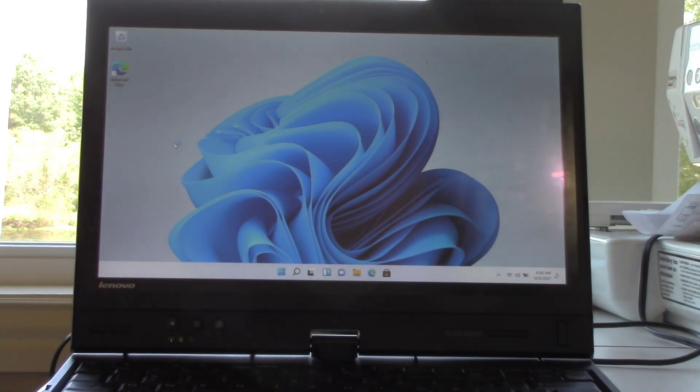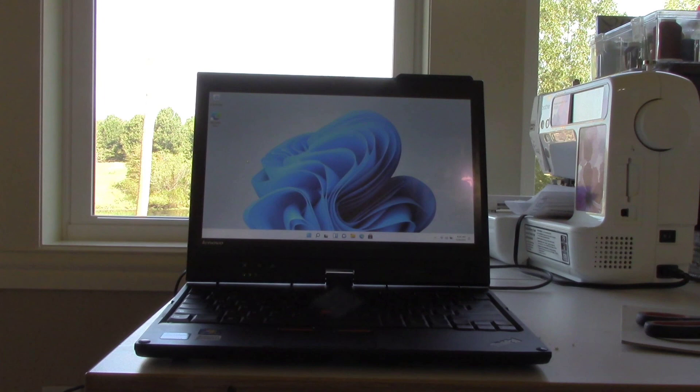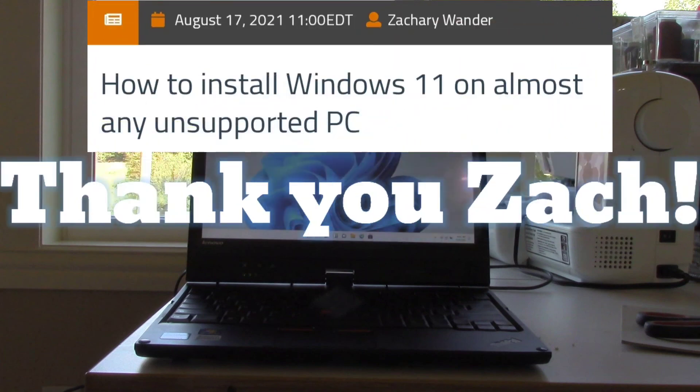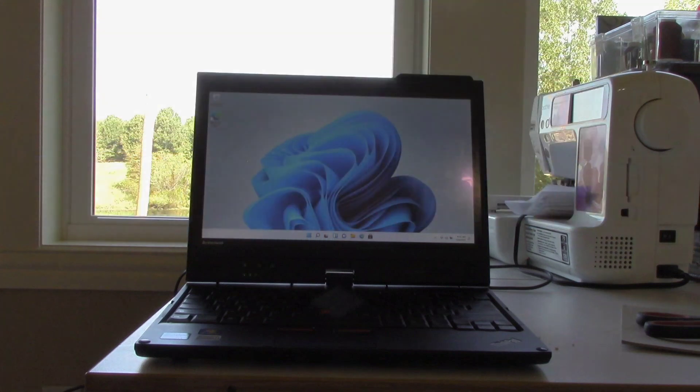I did it. I installed Windows 11 on an unsupported 2-in-1 laptop. I would like to thank Zachary Wander from XDA Developers for making this possible. Until next time, thanks for watching.